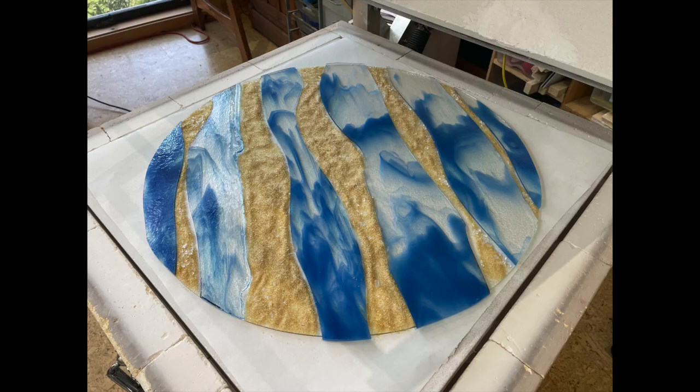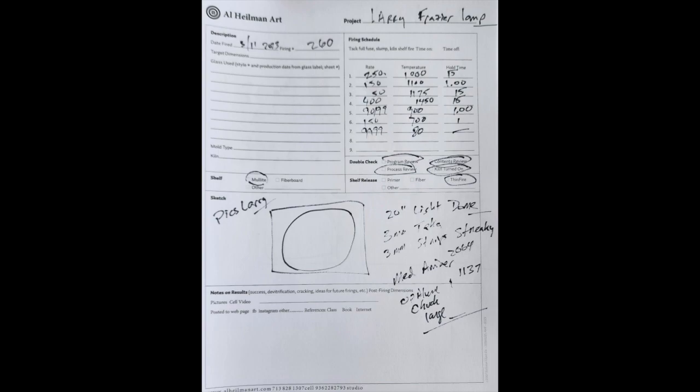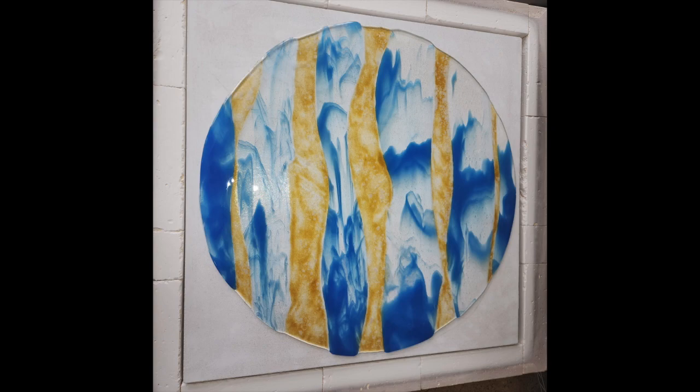Larry got a spoon out and we started placing the frit in between our pieces that we had cut out of the blue streaky. We got this into the kiln, cleaned up the edges, and it was ready to fire. It was fired on a sheet of thin fire paper. It fired beautifully — nice texture, good depth, a little irregular on the edges. I offered to trim those off, but Larry said no, he liked the irregularity. So we moved on to the next step.